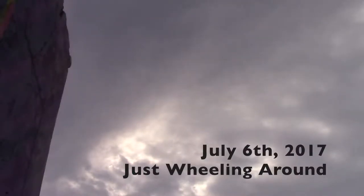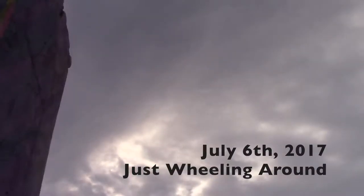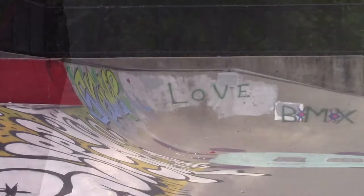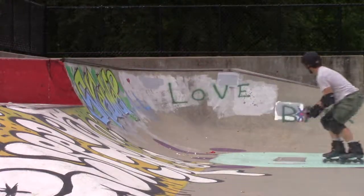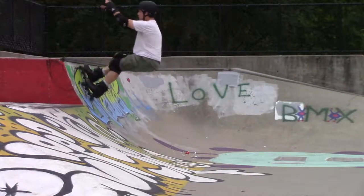Thursday July 6th, Spaulding skatepark, just wheeling around. I probably did this about a million times, just riding up and down the ramp, making it automatic.